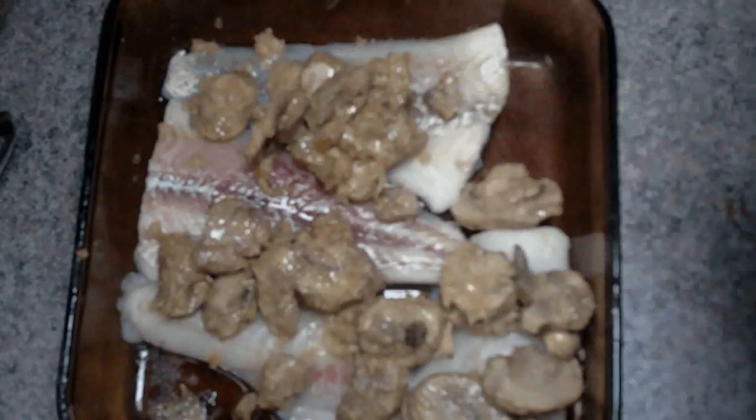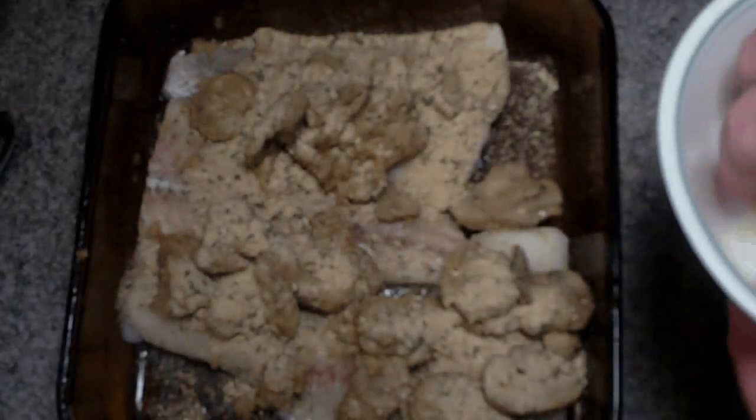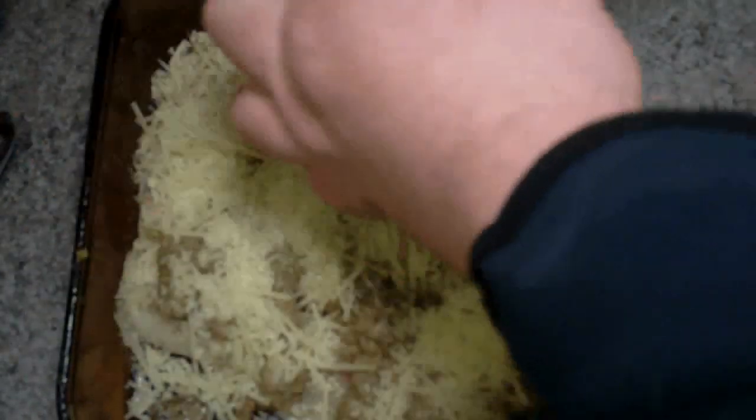Once that's done, we're going to sprinkle it with some breadcrumbs, and then we're going to add our parmesan cheese. The recipe doesn't give exact amounts, so use however much you want. If you like a lot of cheese, use a lot — it'll be up to you. Then the last thing we're going to do is give it a couple twists of salt, pepper — I like the pepper — and some parsley flakes to give it that nice green color.